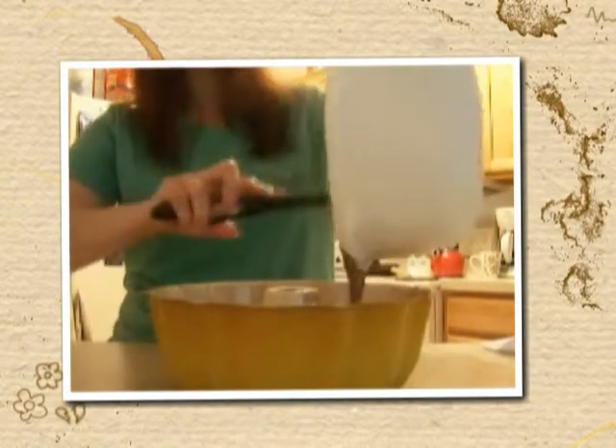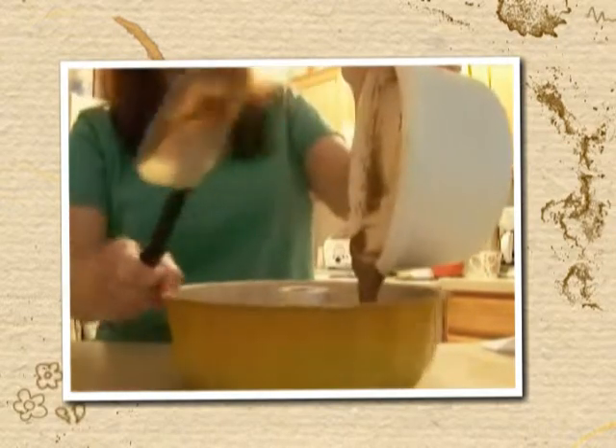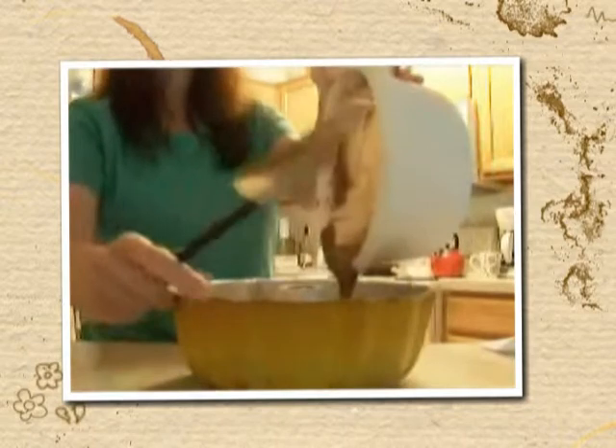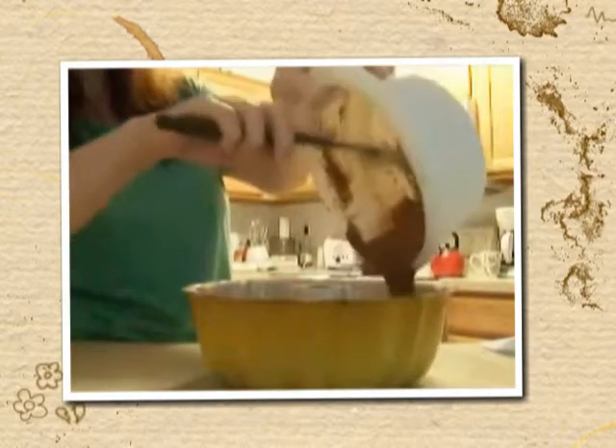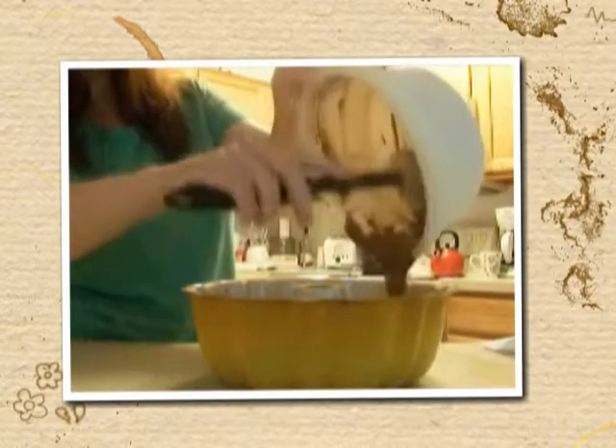This is a very chocolatey chocolate cake — I love it. Everybody in our family loved this cake, and everybody who had my mom's chocolate cake always asked for more. This is what we had for birthdays when I was growing up, so it's a comfort food for me.